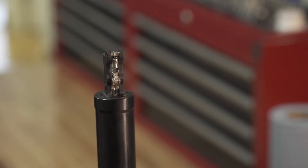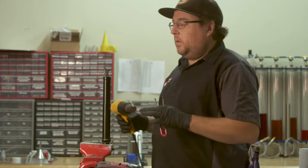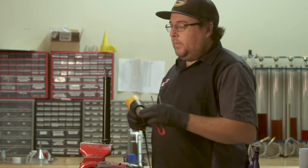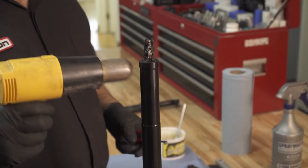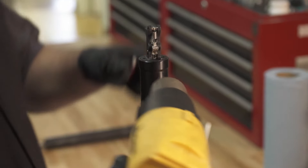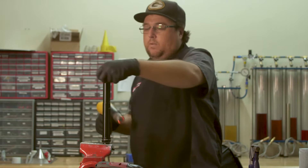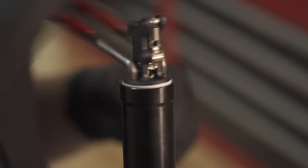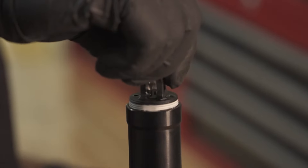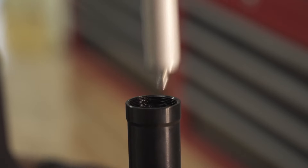Once you've got it in the vise, grab your pin wrench and your heat gun. You can also do this with a torch — you just have to be very careful to only warm it up a little bit. These have nylock on the bottom of them; you just want to soften it to release it. Go ahead and unthread it. Once it's unthreaded, you can lift your activator assembly with the cartridge right out.